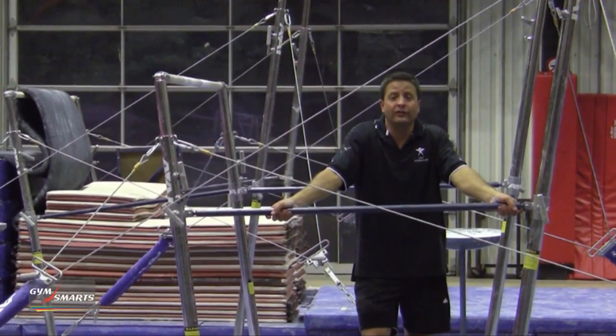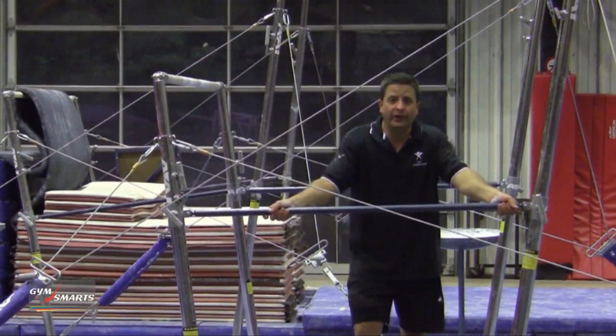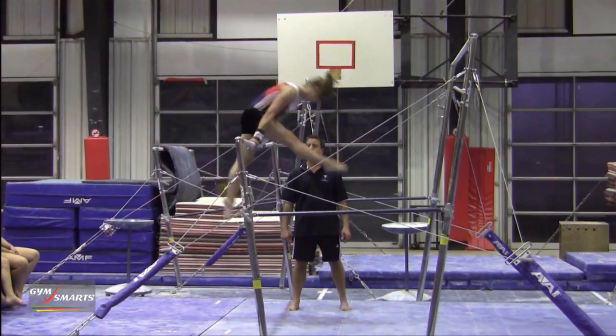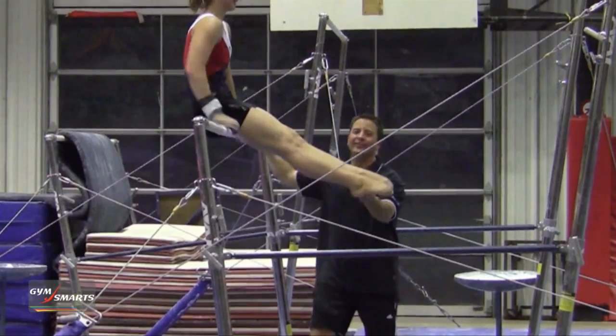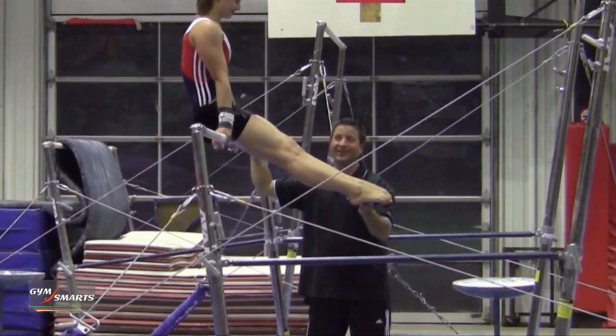The easiest thing to do is refresh right out of the level 4 routine the front mill circle. Once they've mastered the front mill circle, I ask them to do a front seat circle.